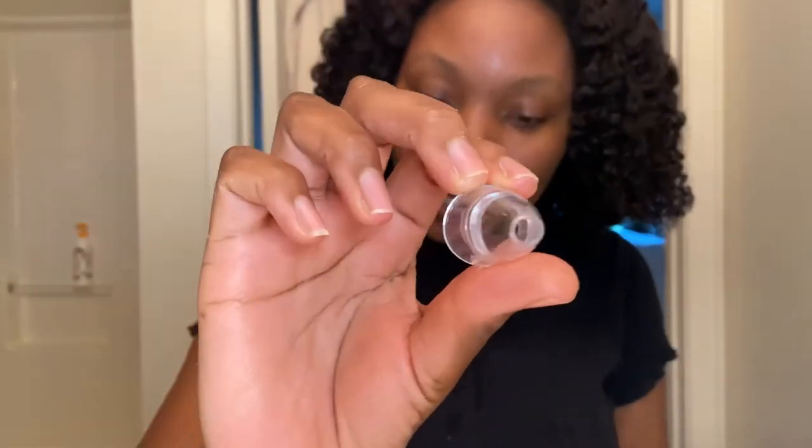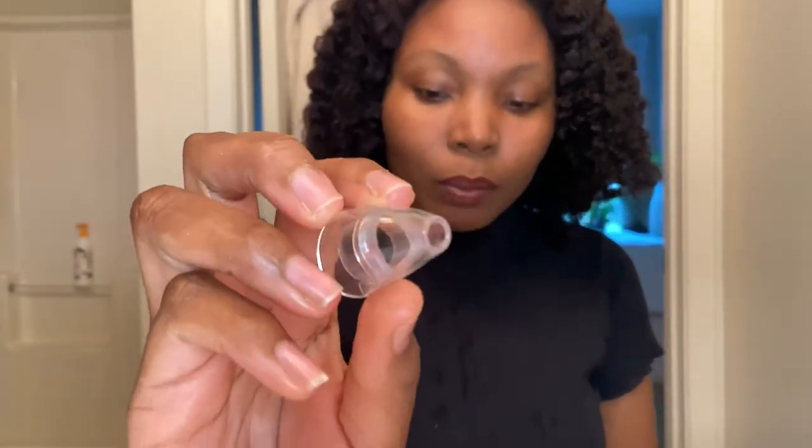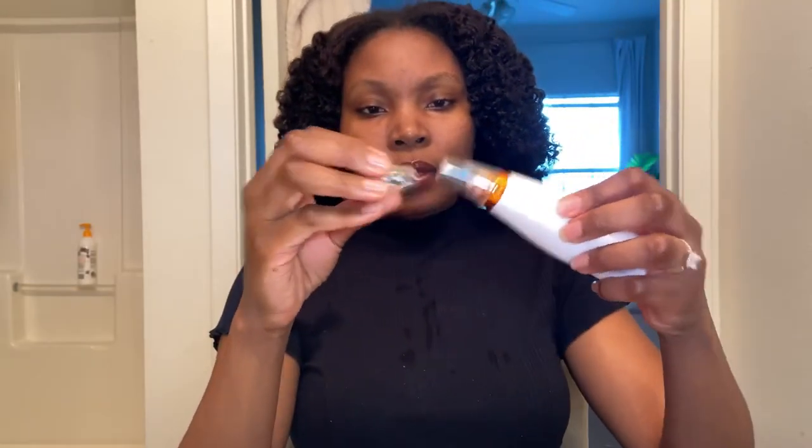The small round head is suitable for sensitive skin and weak parts of the skin — I'm thinking under the eyes and stuff like that. The middle round head is used for oily skin to suck out blackheads and acne. And then the big round head is used to suck out blackheads and lift the skin. Because I bought this solely to extract my blackheads, I guess I'm going to be using the middle round head.